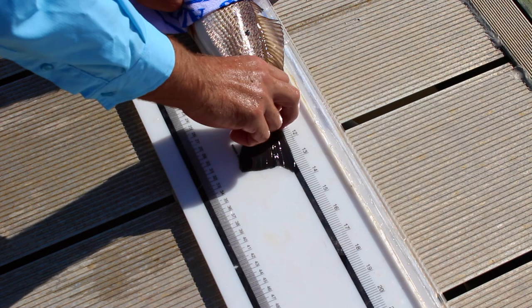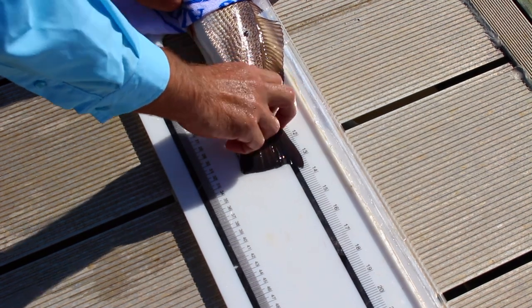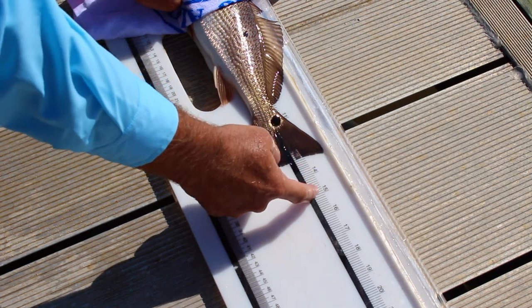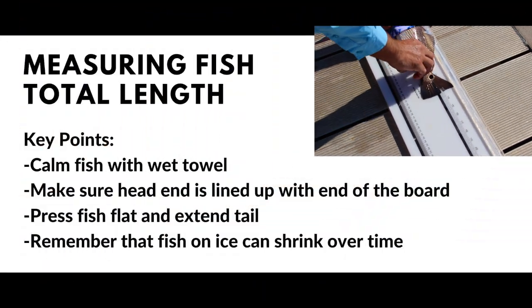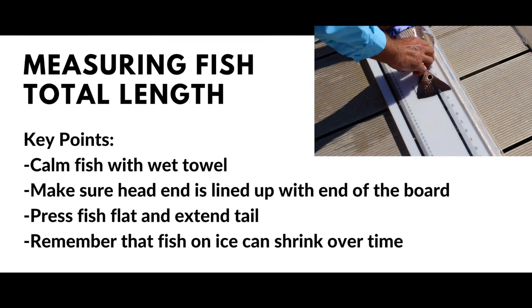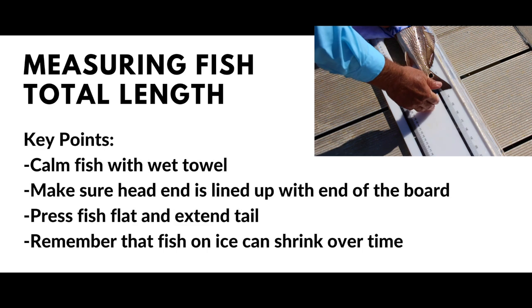The legal size in South Carolina is 15 inches, so this one's gonna be released. If this fish was right at 15 inches, you need to be careful because fish can shrink a little bit in the cooler over the course of a day. So if you are gonna keep a fish, make sure you've got a little bit of leeway over that minimum size.